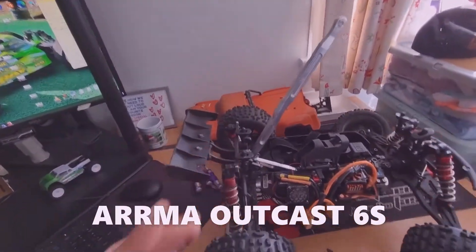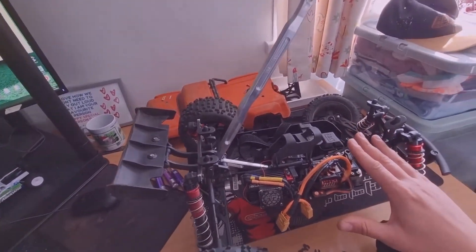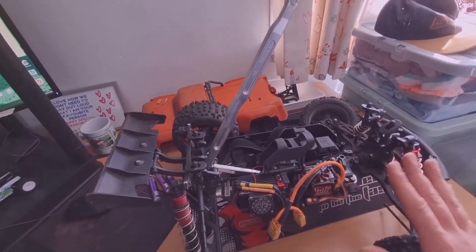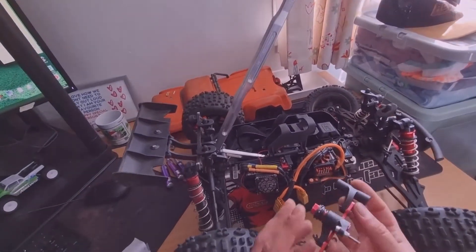What's up guys, I'm back — got the Outcast 6S in front of me. When I was at the Milton Keynes bash a little while ago, the servo seemed really sluggish as I was going around. Because I was sending it over big jumps I wasn't really concerned about the steering, but I thought I'd investigate anyway.